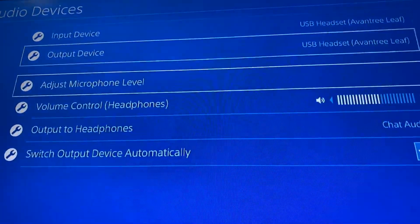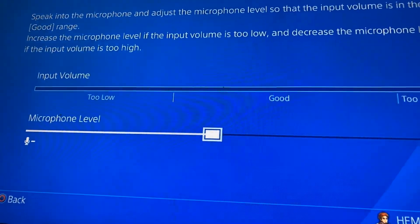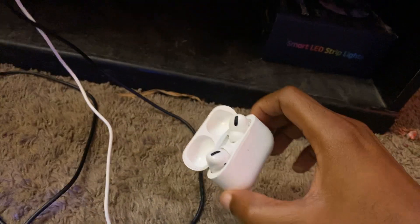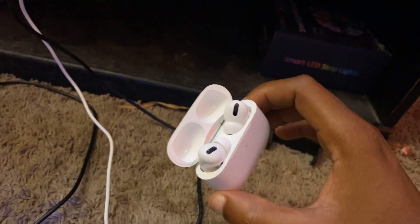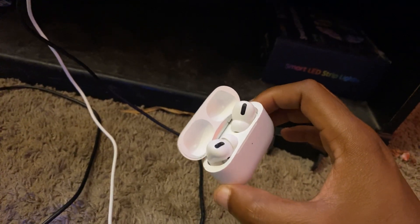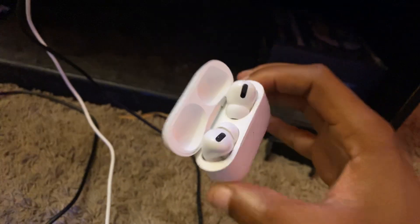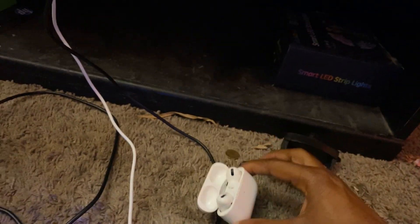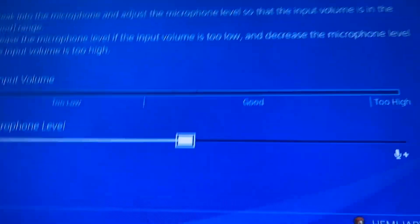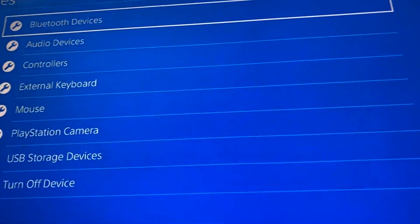Under Input Device, you can go to Adjust Microphone Levels. If you're using AirPods as Bluetooth, I'm not sure if you can adjust the microphone level enough to speak to people, but you can definitely hear people and play the game through them. If you've got an actual Bluetooth gaming headset, sometimes you can hook it up directly through Bluetooth without even needing this USB piece.